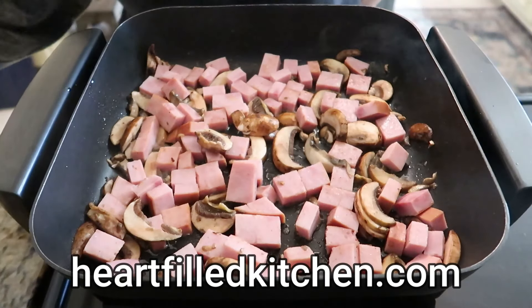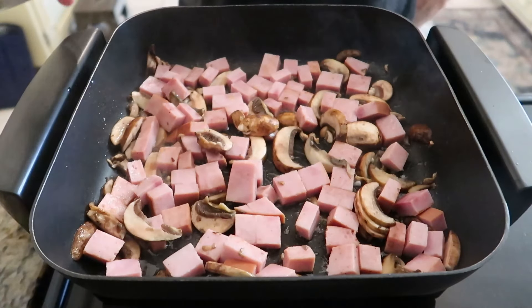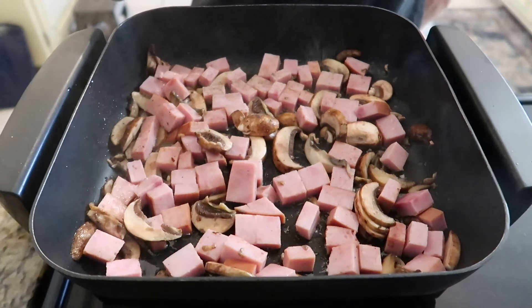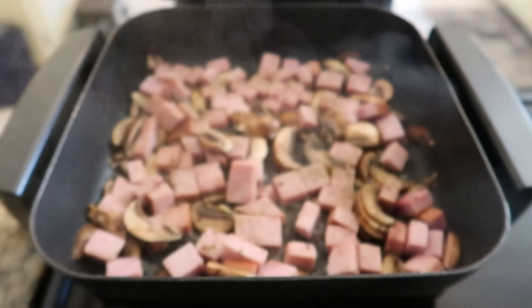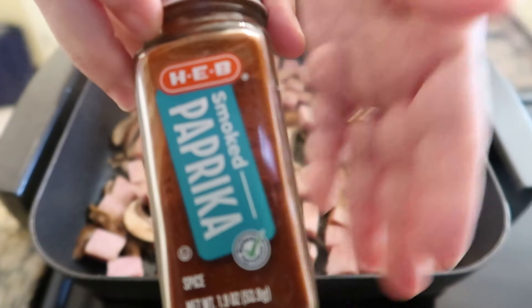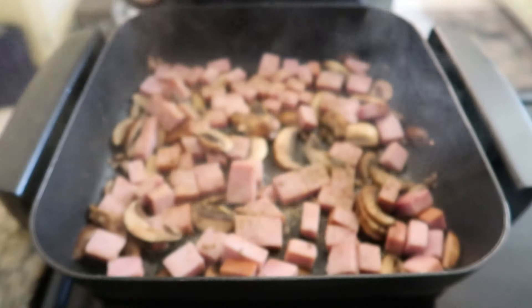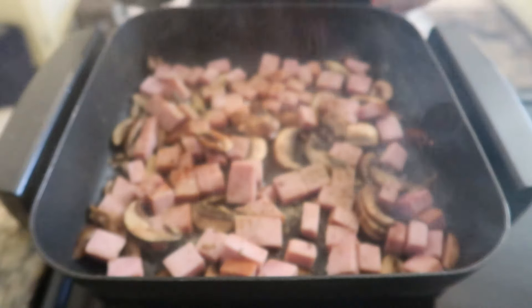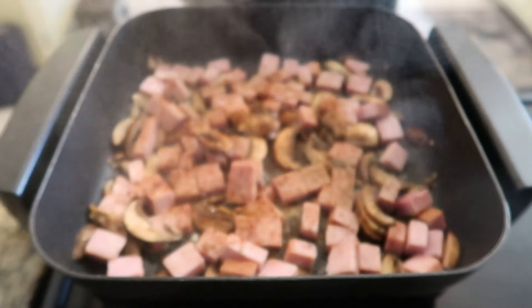Go to heartfieldkitchen.com for this and other recipes. During this step, we're going to season with pepper, garlic, and smoked paprika. Regular paprika will work just fine if you don't have the smoked. Give it all a stir, and it's time to introduce the star of the show — the kale.